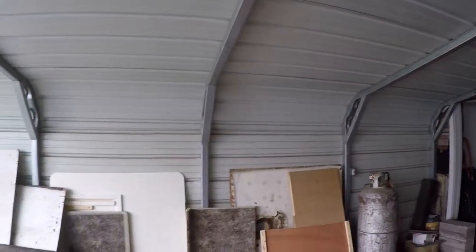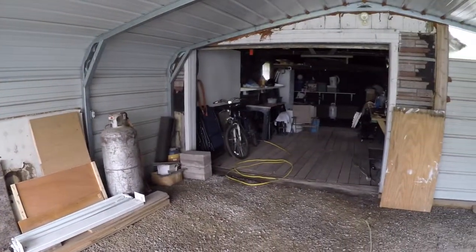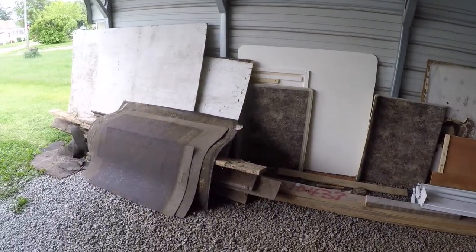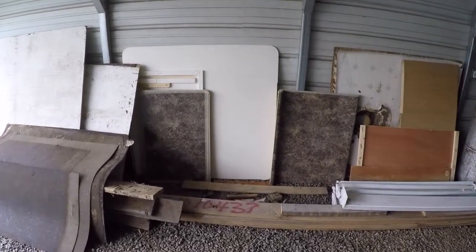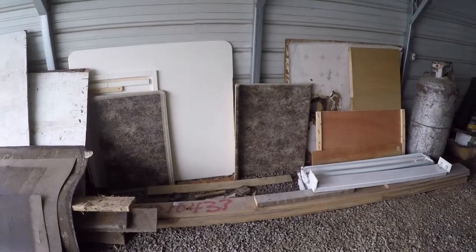Hey everybody, I wanted to show you what I'm up to today. There's a whole new project on this garage build or garage workshop. I'm standing in the carport — this carport is connected to the front of that old garage — and there's all the junk I pulled out of the garage that I've got to find a place for, haul to the dump or whatever.